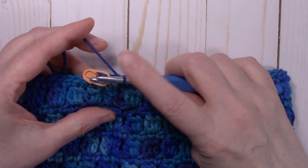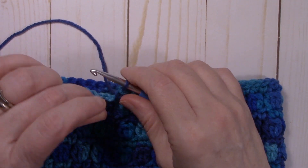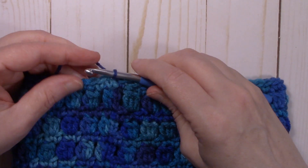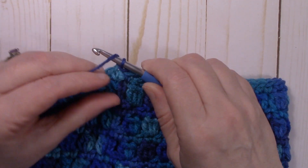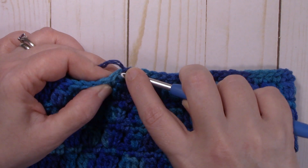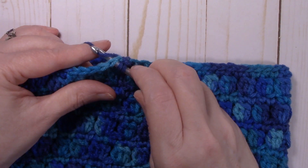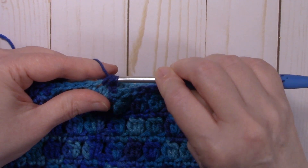We're at the end of round 18 — 60 single crochets. Slip stitch to that first single crochet. Now we're going to start decreasing. Insert your hook into that same stitch, pull up a loop, go into the next stitch and pull up a loop, yarn over, and pull through all three loops on the hook — that's single crochet two together.